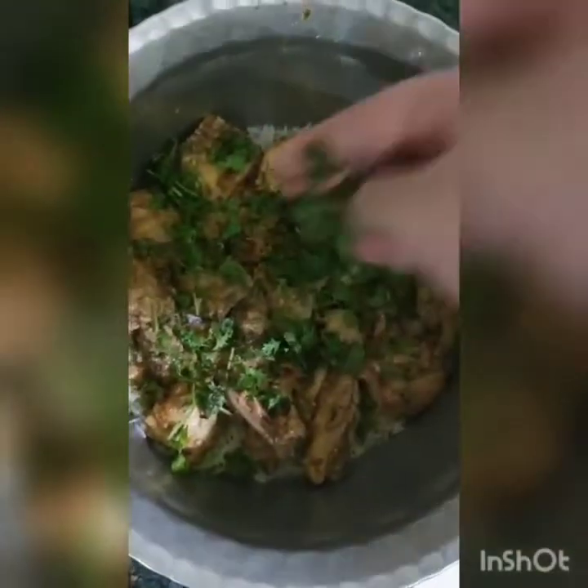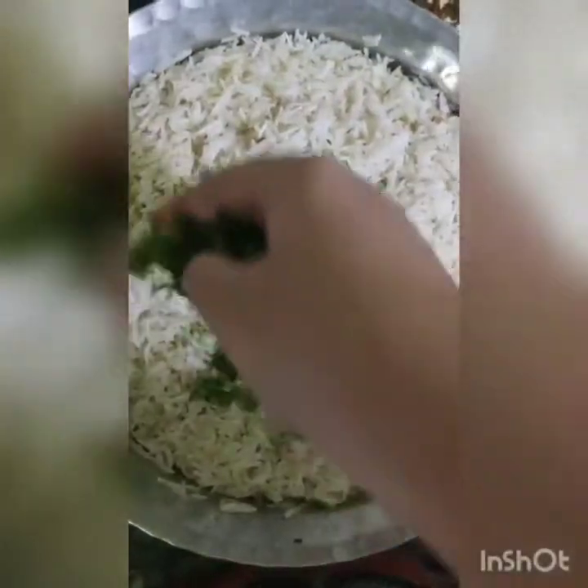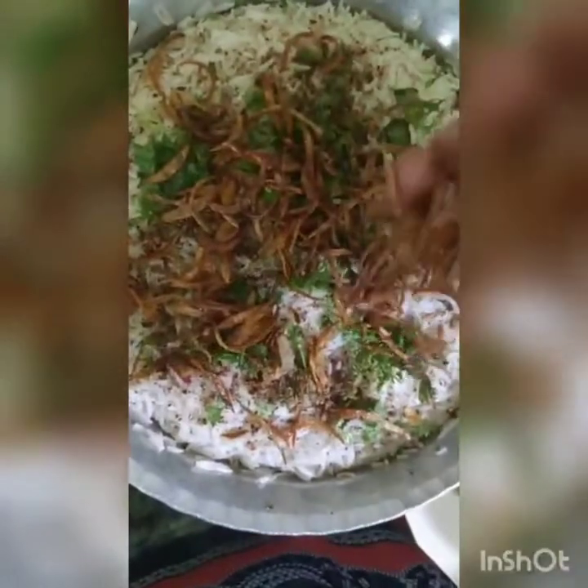Then we will add finely chopped coriander leaves and mint leaves. Then we will add fried onions on it. Then we will add another layer of chicken, coriander leaves, and mint leaves. Then we will add a third layer of rice and spread it evenly. Then we will add coriander leaves and mint leaves, and our special prepared biryani masala — make sure you add the masala in a good amount because it tastes really good. Then add fried onions on top.